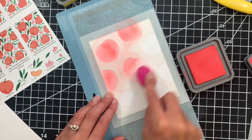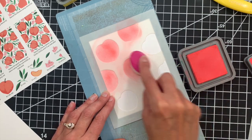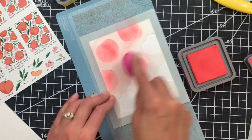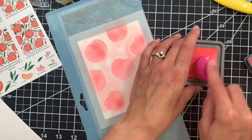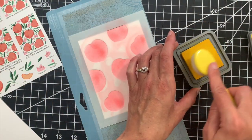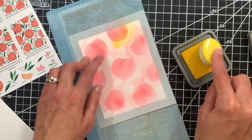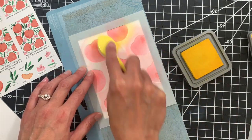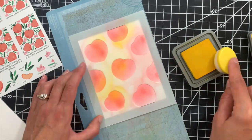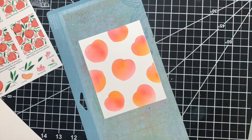I'm using both a clockwise and counterclockwise circular motion, rotating back and forth between the two, and that makes sure to get the ink into all those edges right up against the stencil. One of my favorite things about stenciling is the pretty ink blends that you can get. Now I'm going to take some mustard seed distress oxide and add some shading to our peaches to give them kind of a yellowy, bright, rosy glow. There we have some pretty ink blended peaches.